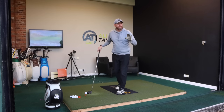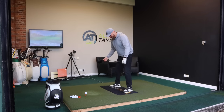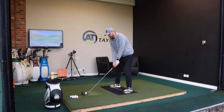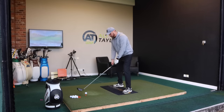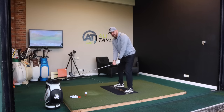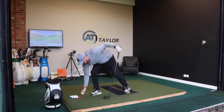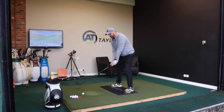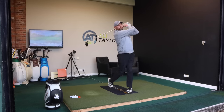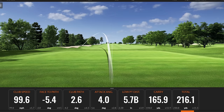So how do we fix path? The easiest way is actually just to change your setup. So instead of trying to get the feet, hips, shoulders and everything dead square, all we're going to do is pull that trail foot back and align all the body out to the right. Then we make that swing, and the only swing thought is getting the toe of the club overtaking. So pull that trail foot back, get the toe to overtake — and we can definitely see a completely different shape.